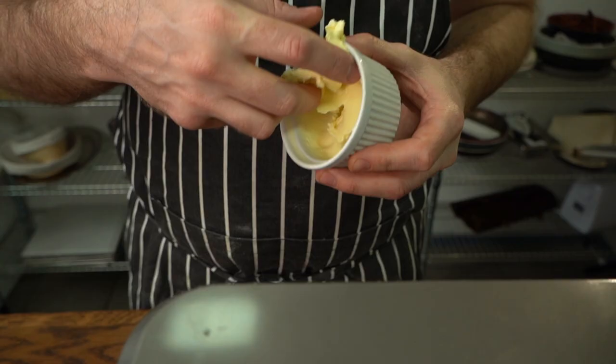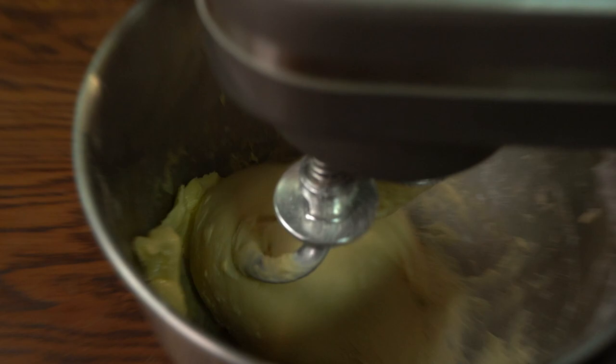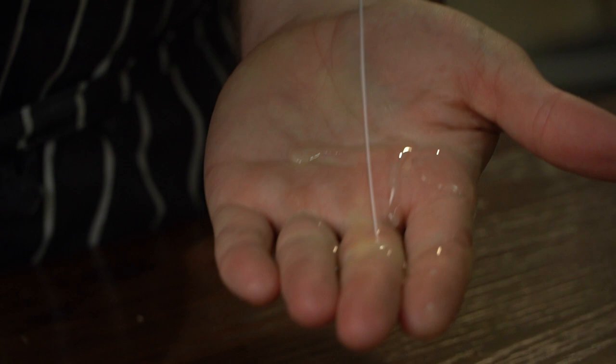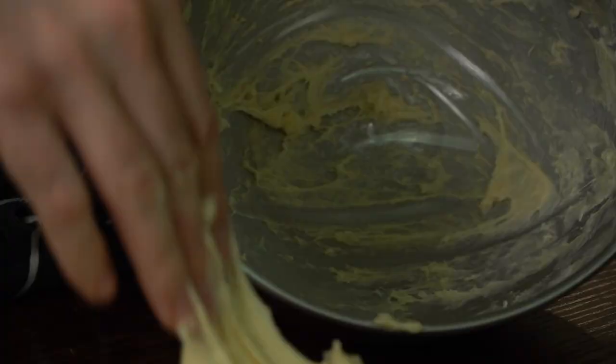Add room temp butter piece by piece, and make sure it all gets incorporated. Those of you with deep pockets will have an easier time than me and the gang with our $50 mixer. Which is why there's a link in the description — go buy a fancy shiny new toy so we can upgrade over here too.